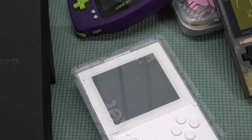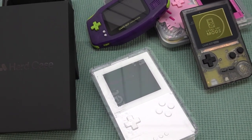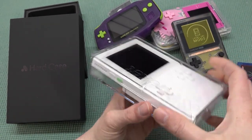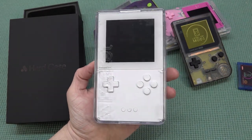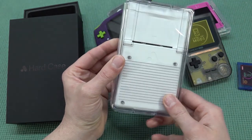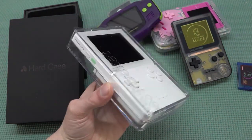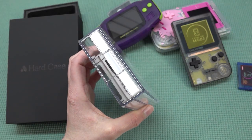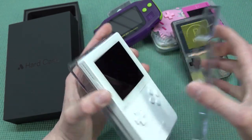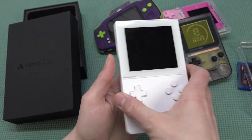I didn't test the hard case much before this, but it has a nostalgia vibe since Game Boys also came in plastic cases back in the day. It's a safe way to transport and display your Analog Pocket. Honestly though, I'd rather have a sleeve. I'm not a big fan of the hard case - it's cool for displaying and keeping it dust free, but that's it.